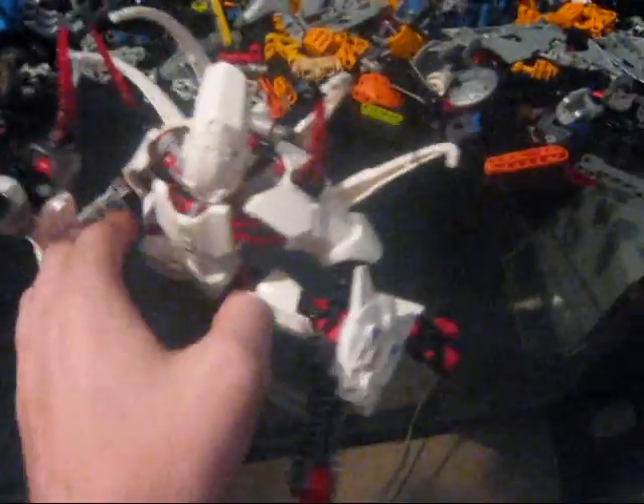So yeah, I will make instructions on this.